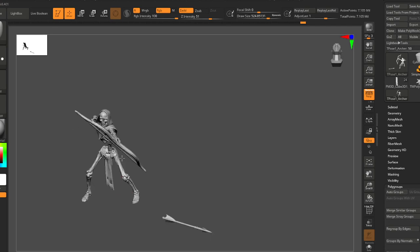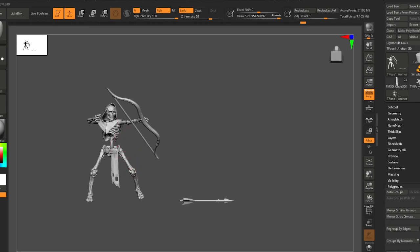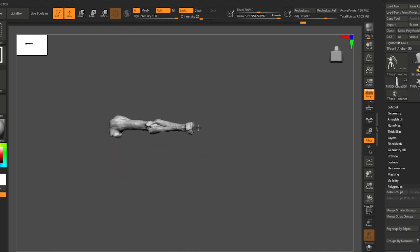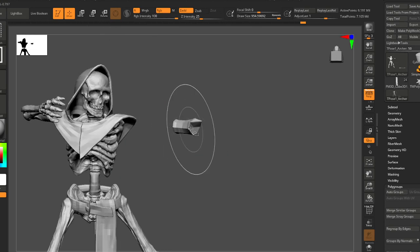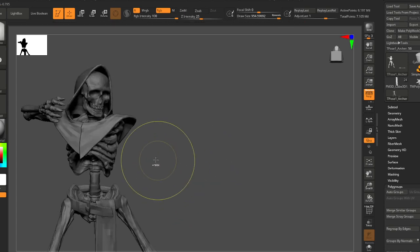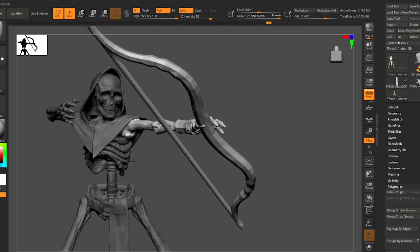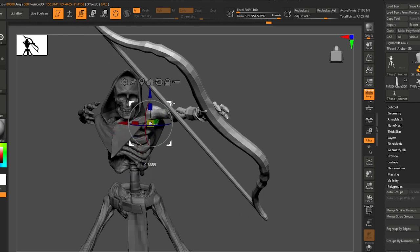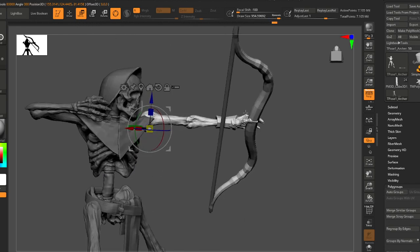I think this arm is looking kind of low — I want to bring this arm up. You can see we're faking his anatomy here because his ball joint is not even anywhere near where it should be.